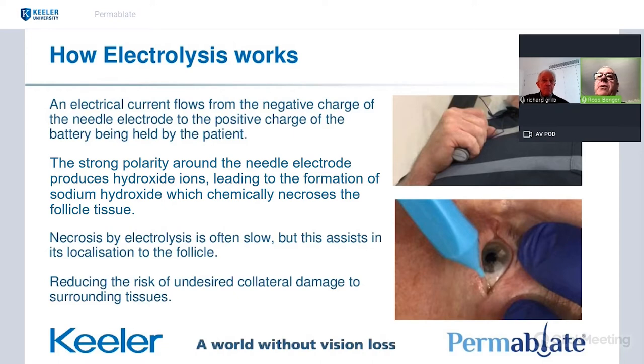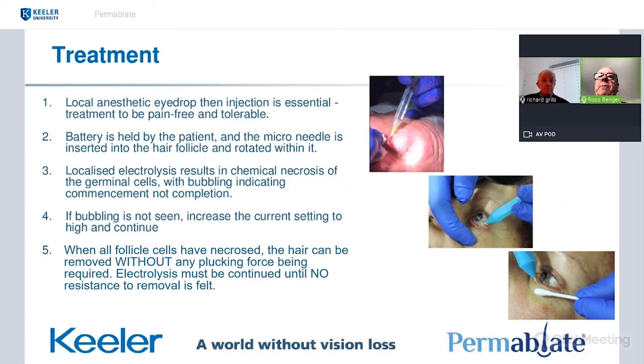Compared with other methods, it's slow — it may take a minute sometimes to get to the point where every follicle cell is ablated. But if you're going to do it, you have to do it long enough that complete necrosis in the follicle occurs. The beauty of it being slow is you have time to test and check that you're not doing damage to surrounding tissues. We'll show you this in the video shortly.